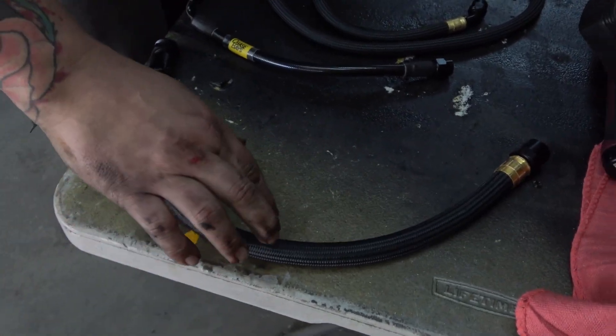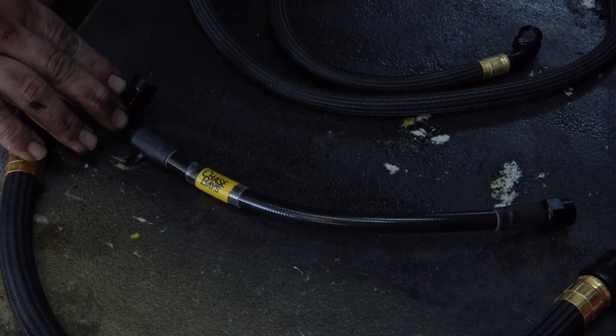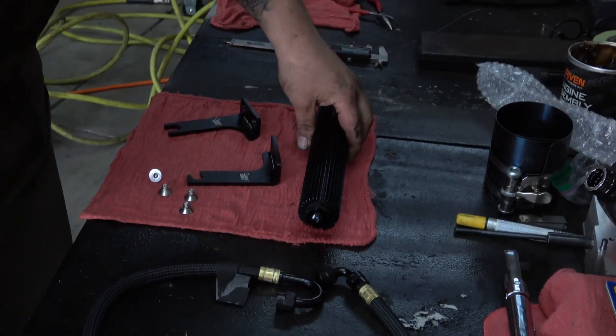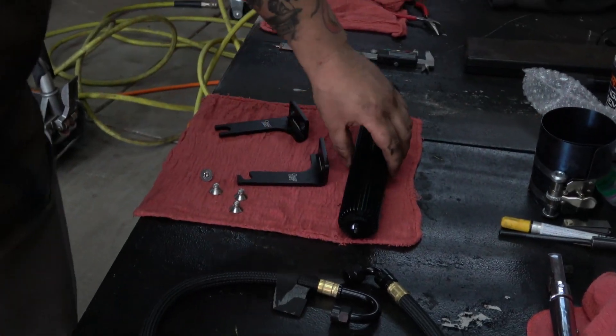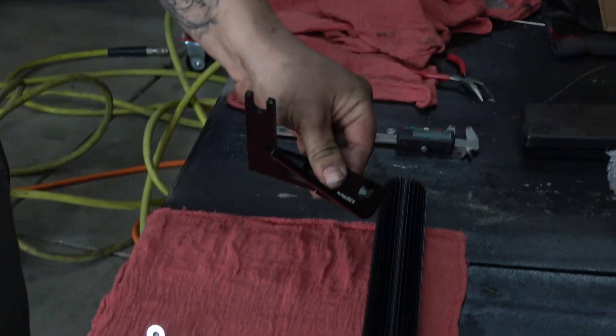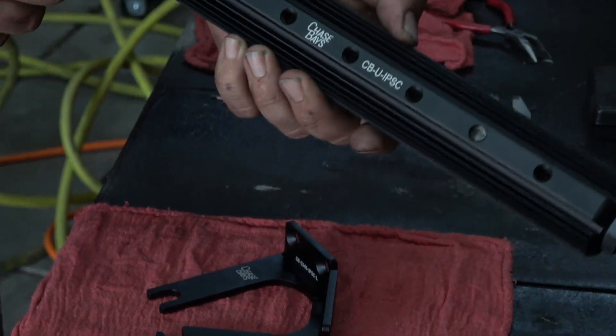Quick rundown on the hoses so you know where they go — you can label them or reference this video. This hose is your power steering feed hose, going from the reservoir to the pump. This hose is your power steering pressure hose, going from the pump to the rack and pinion. This hose goes from the rack and pinion to the power steering cooler. And this is the return hose from the cooler to the reservoir. These brackets hold the cooler in place on the subframe, and these bolts mount the brackets to the pre-threaded holes on the back of the cooler.